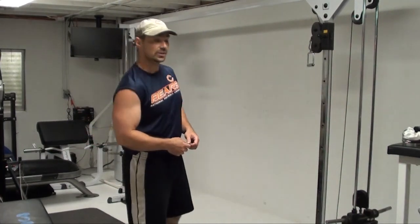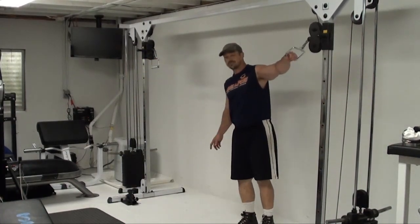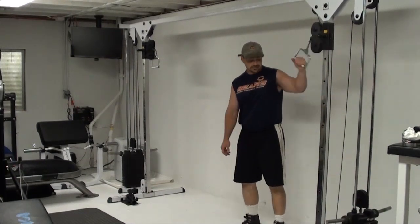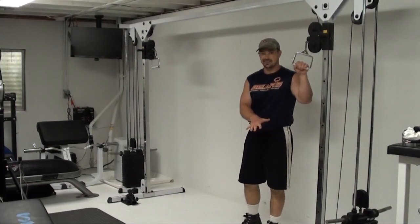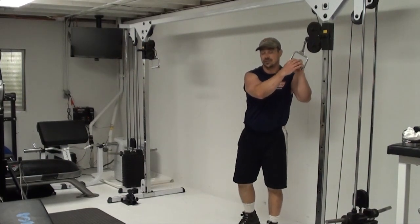So here's what it looks like. It's set up on the cable pull — I've got a hundred pounds set up on here. It'll vary depending on how much weight you use for yours, depending on how strong you are in the chest.